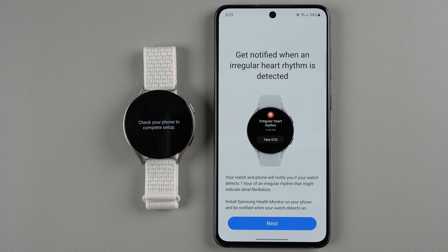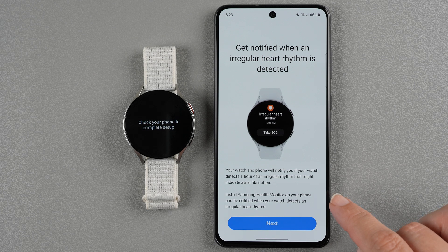You can get notified when an irregular heart rhythm is detected — your watch and phone will notify you if your watch detects one hour of an irregular rhythm that might indicate atrial fibrillation (AFib). You do need Samsung Health Monitor on your phone to be notified. If you're not using a Samsung phone, you likely can't install Samsung Health Monitor, so this is a Samsung phone-only feature.